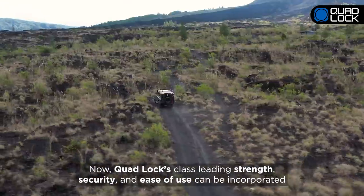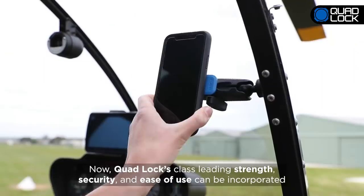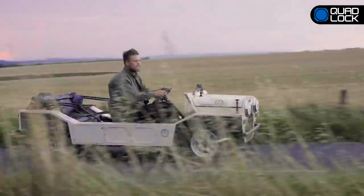Now, QuadLock's class-leading strength, security, and ease of use can be incorporated into an even greater range of activities.